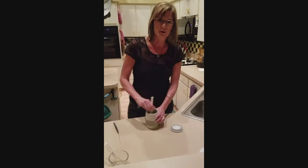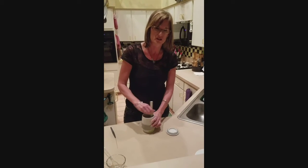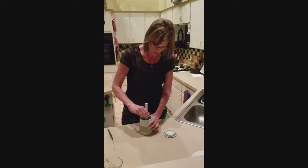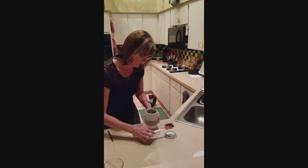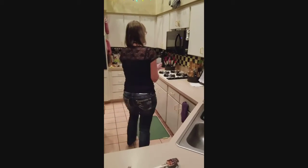Mix it really good. I made one previously and I didn't mix it up enough and I had little streaks of white where the egg had just cooked. And then we're going to put it back in the microwave for 45 seconds.